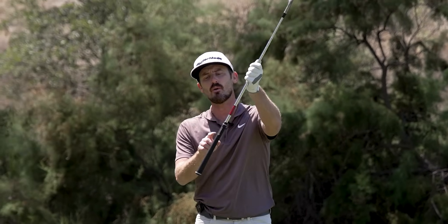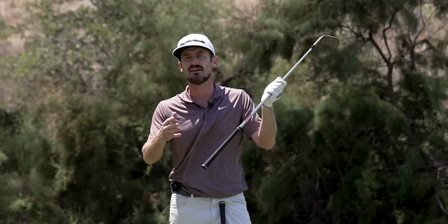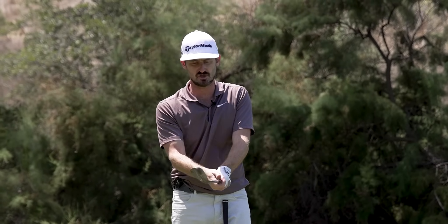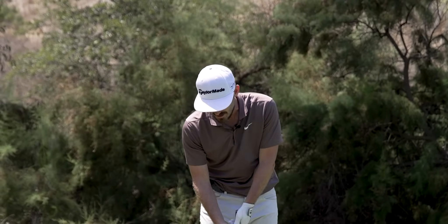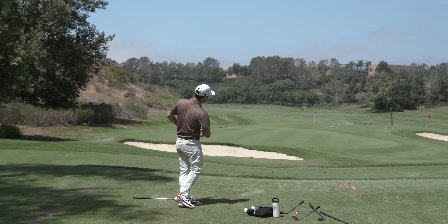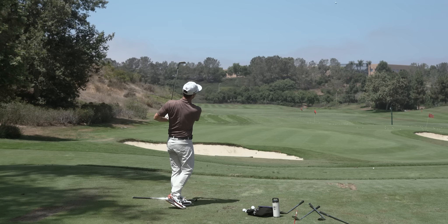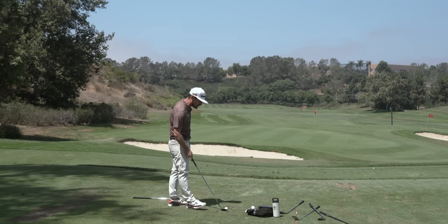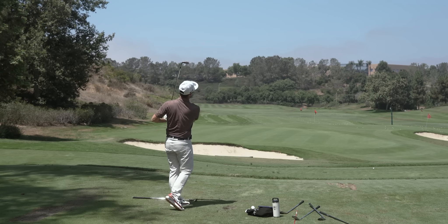When you chip, do you open the blade on that 56 and 60? I've made my choices as to what lofts I play, all based on shots. For me, I do open it. If you're opening the blade, you want to go with a round grip. Manufacturers make ridges or ribs in the back, but if you reposition your hands and then grip it, it's quite nice not to feel a rib down the back. When you hit those little flighty ones — when you want to add some loft and flip it up a little bit — you open and then grip. A round grip is great for that.